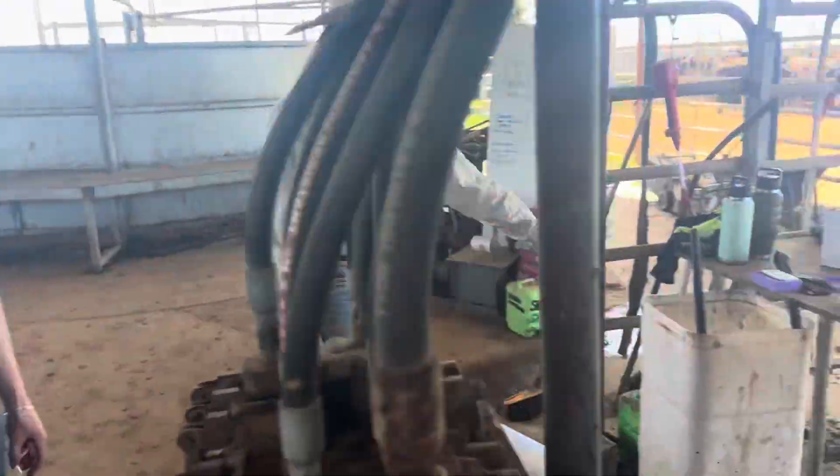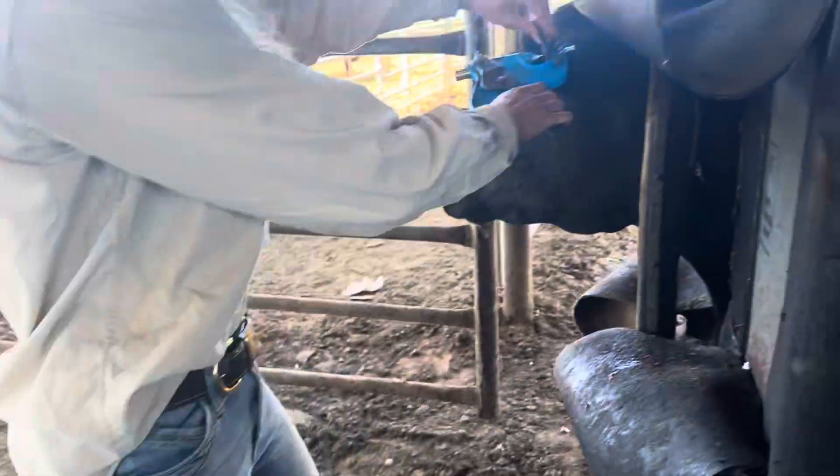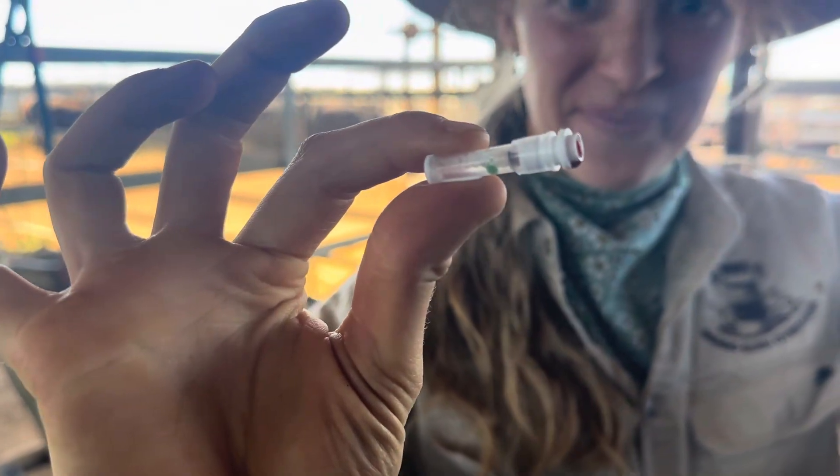We've got to take a DNA sample, so we're checking the mother. This is her parent verification. So that's what the devices look like. Here's Emily taking a punch. Punch. Did the little ear, leaves a little hole inside there.